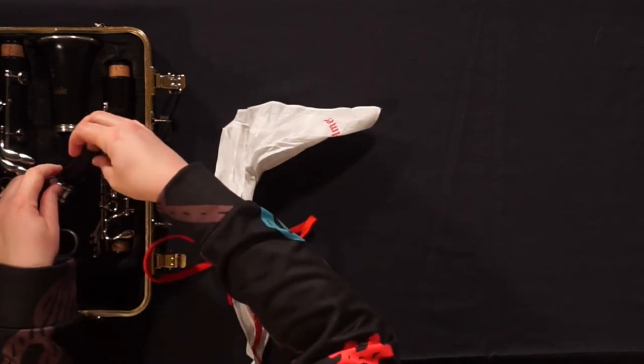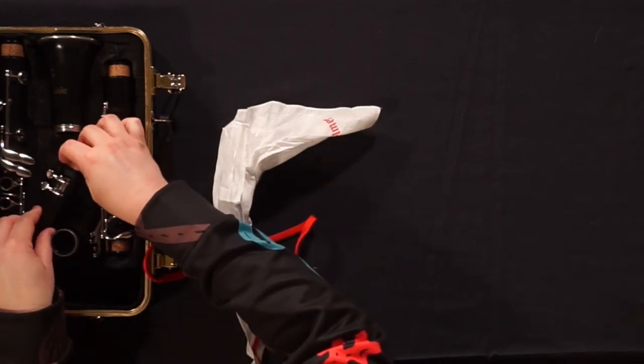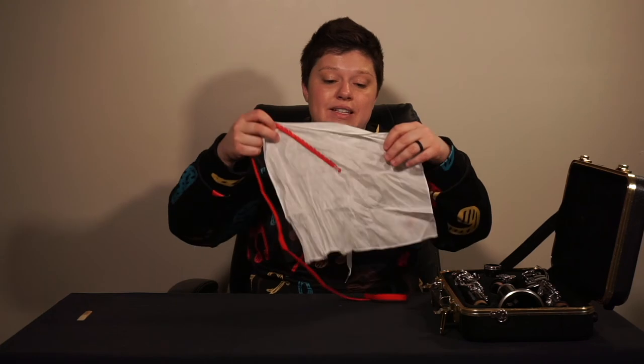Return it to the case. Your swab is going to be pretty damp by now. The best thing to do is to let it air dry near your case.